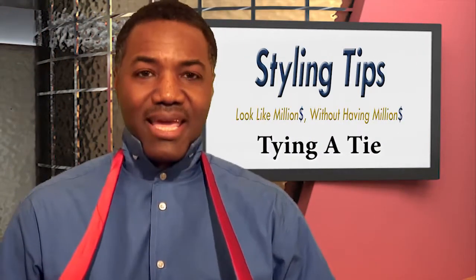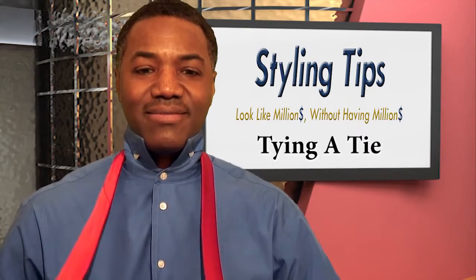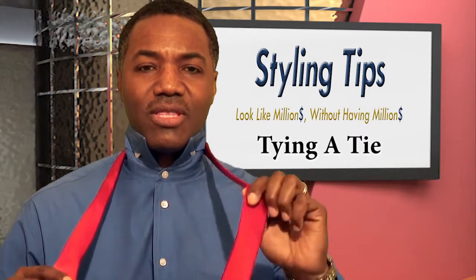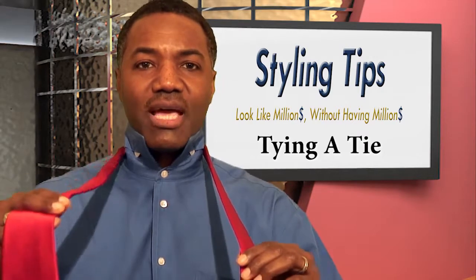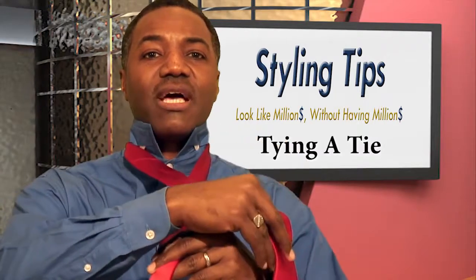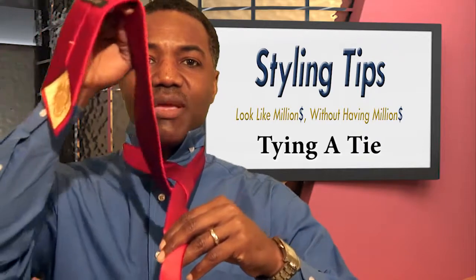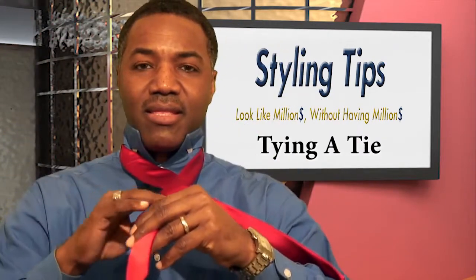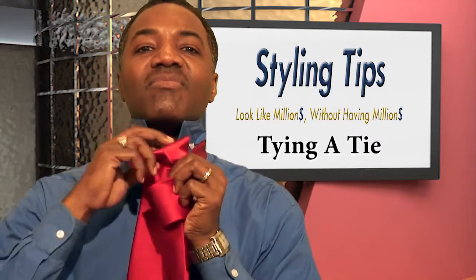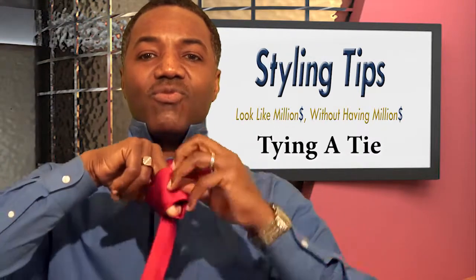And we're back. I'm going to demonstrate how to tie a tie, and it's really, really simple. You have the short side on the left and the long side on the right. Basically, you bring the long side over the short side, come around, bring it back again, and then come up.